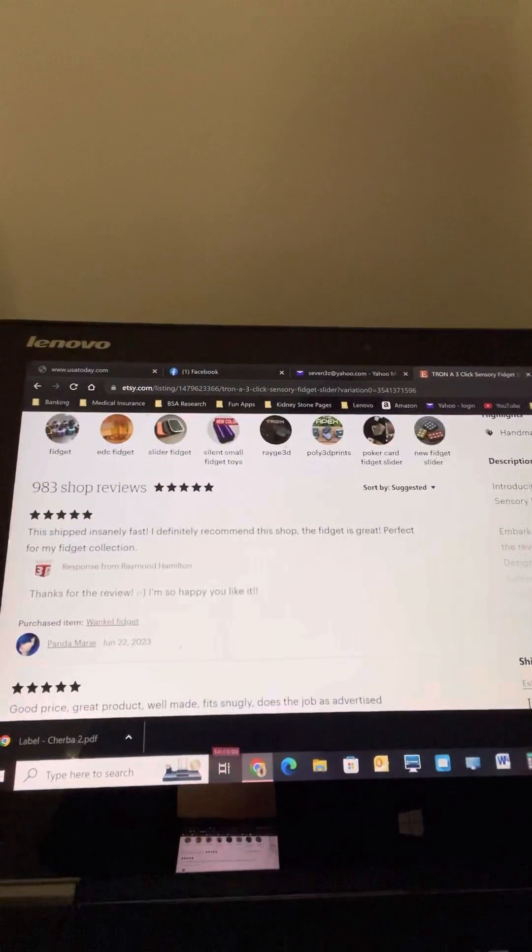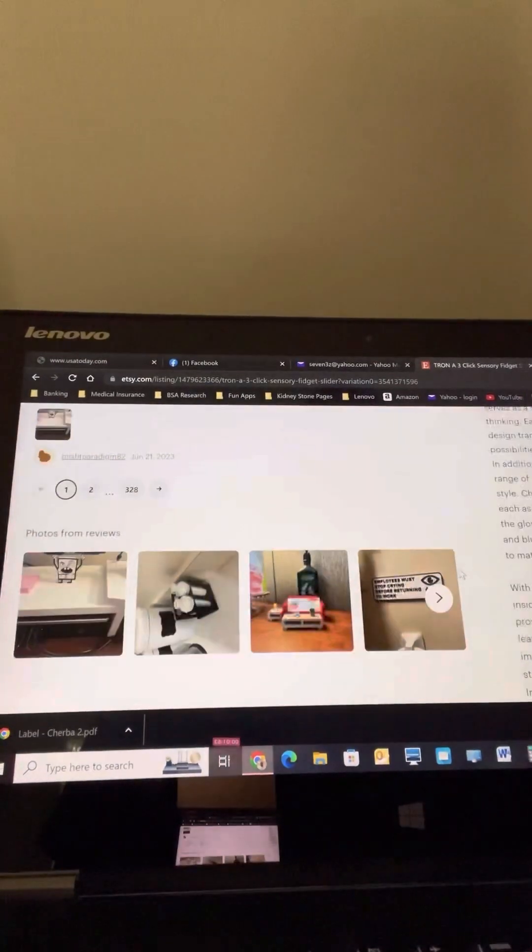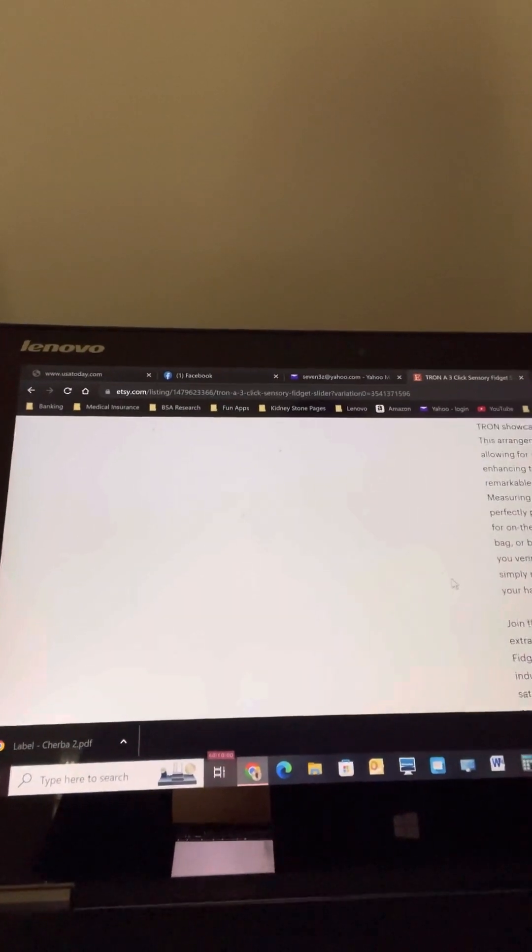Being that it's 3D printed, of course it's very light. The one he sent me is silver and black with a red inlay on one side and blue inlay on the other. And if I'm not mistaken, this thing glows.